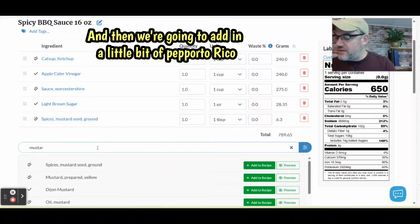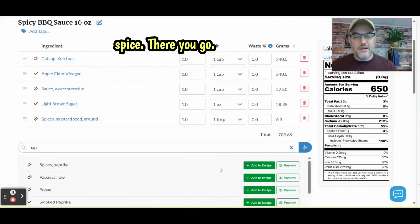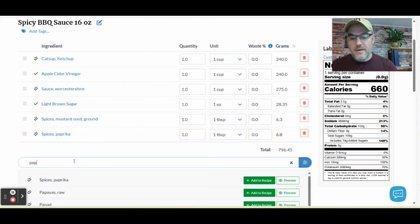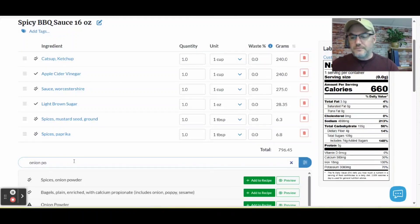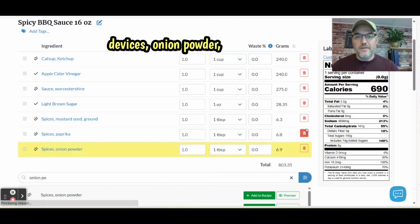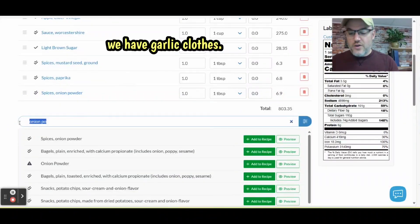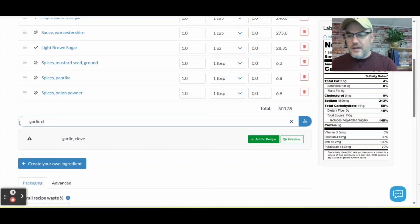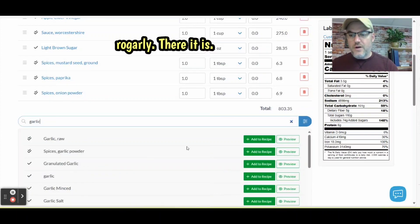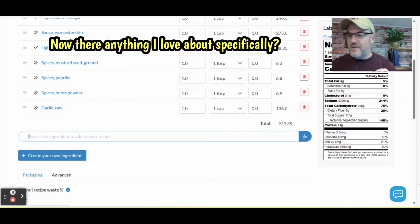We're going to add in a little bit of paprika spice — there it automatically comes up. And we have onion powder. And last but not least, we have garlic cloves — raw garlic, there it is. The great thing I love specifically about Recipal is I've used it quite a few times for trail mixes and other snacks that we make in our facility.